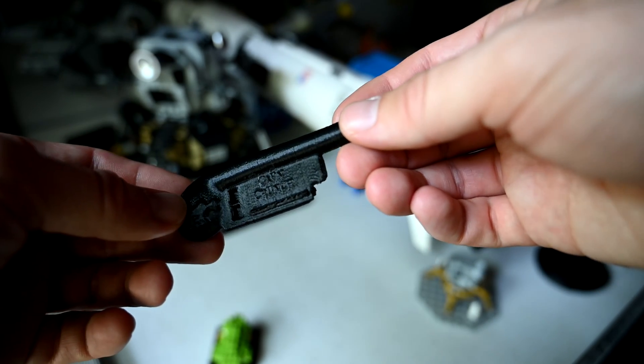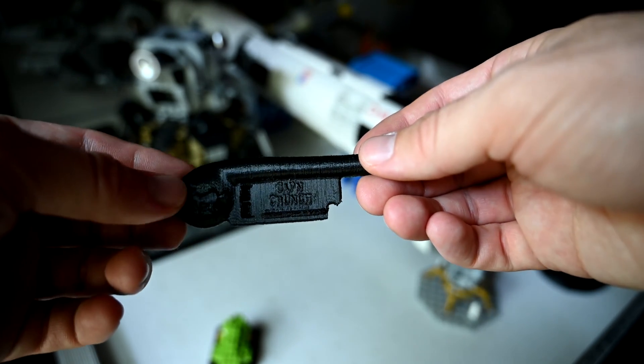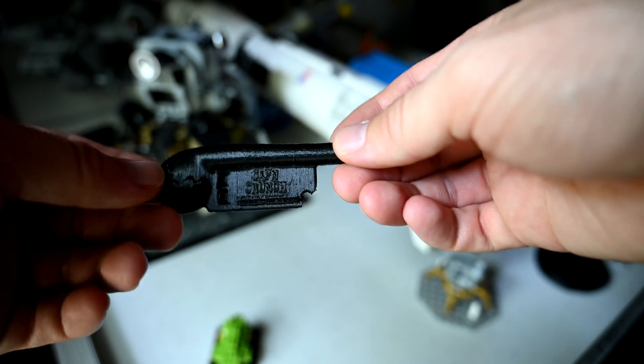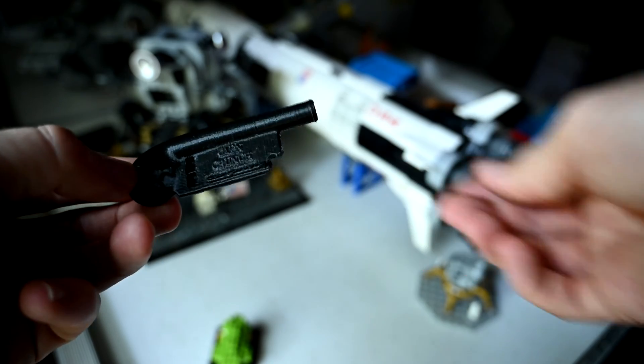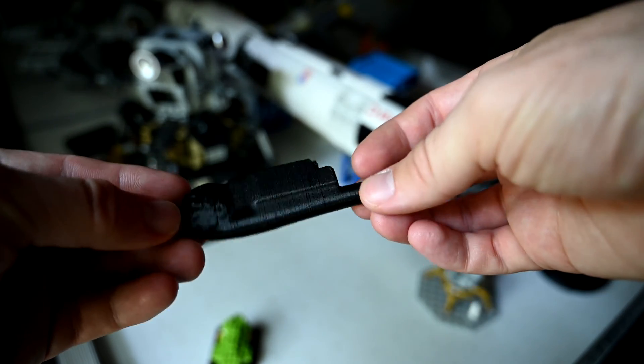This is a really cool 3D print. It's a reproduction of the Captain Crunch boatswain or bosun pipe, and basically this was used back in the era of payphones. I'm sure some of you recognize it immediately.